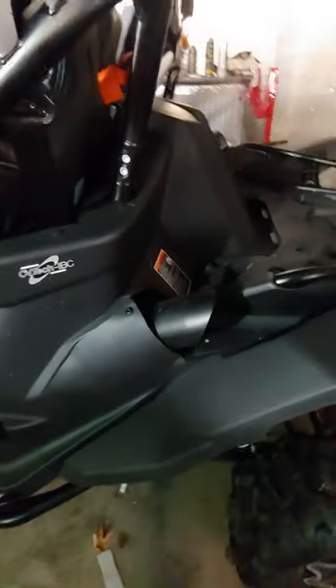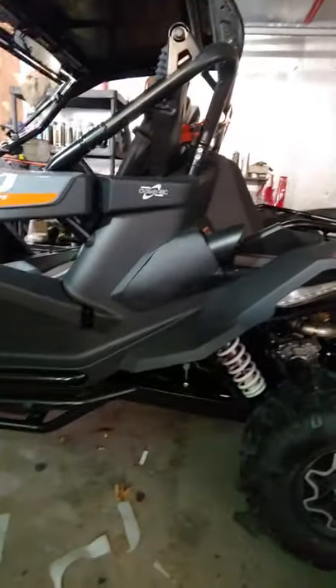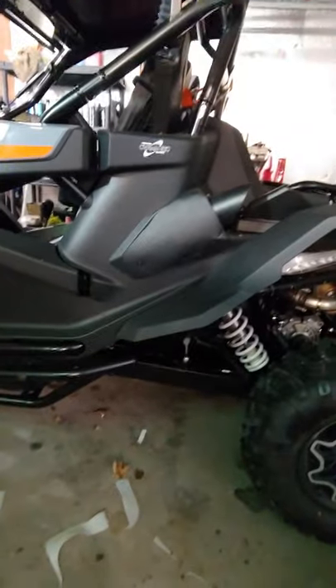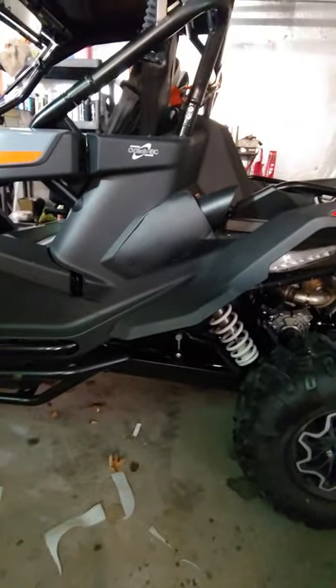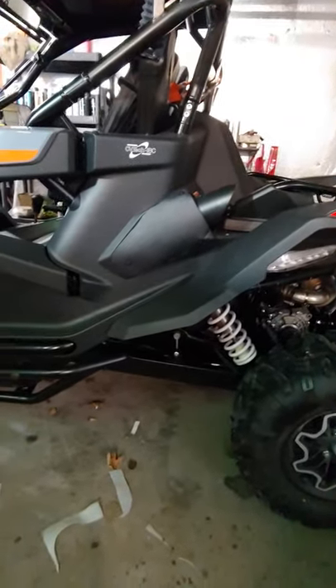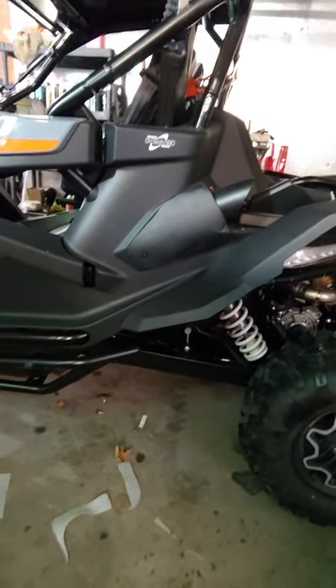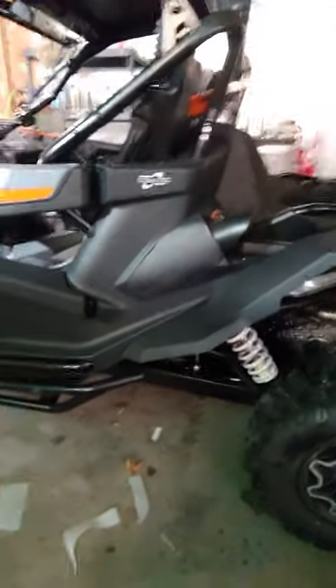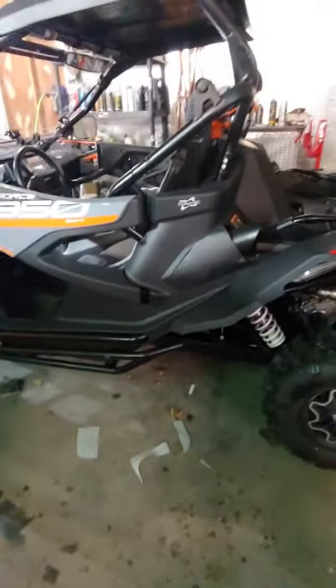The main purpose of this video is to help you guys get some ideas of what we're doing here. That cover right there I made out of a washer fluid jug — just some thin plastic, cut to the shape, heated it to get the contour, and put some flat black primer on it. And it's not bad.